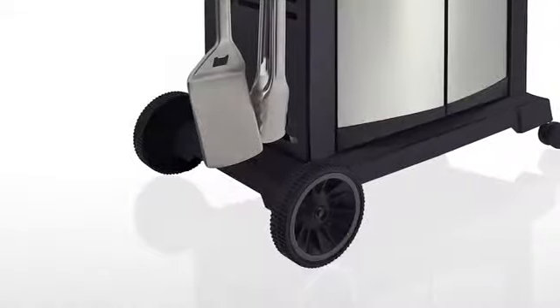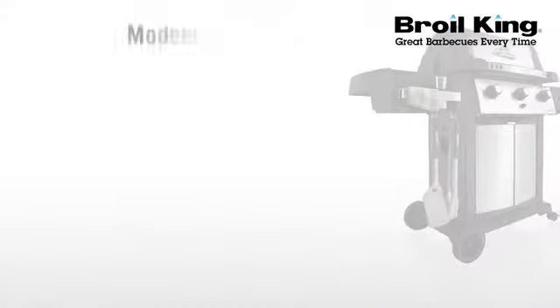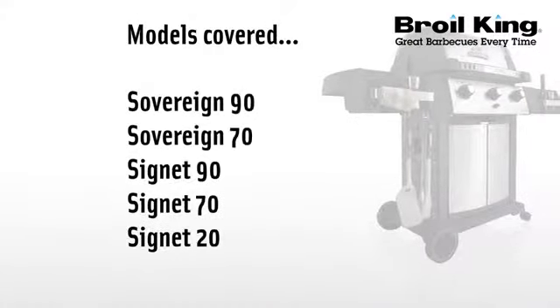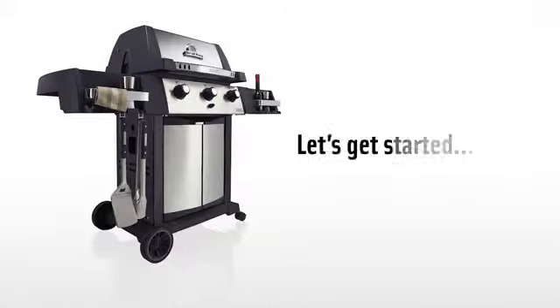Welcome to the assembly video for your Broil King gas grill. The following model numbers apply to this assembly. Feel free to use this video as a companion to your assembly manual. Now let's get started.